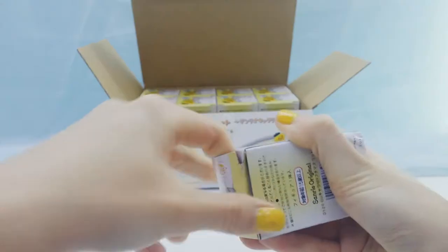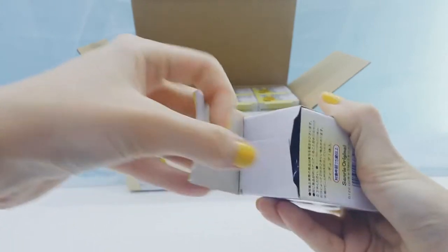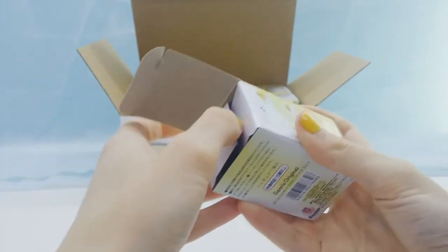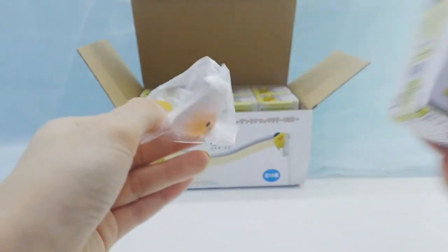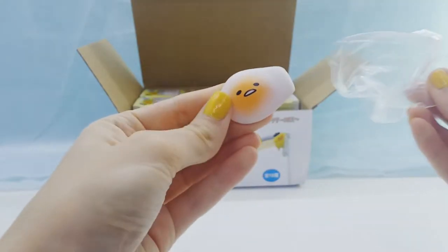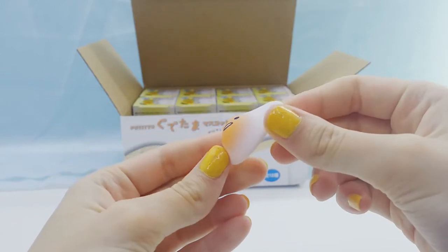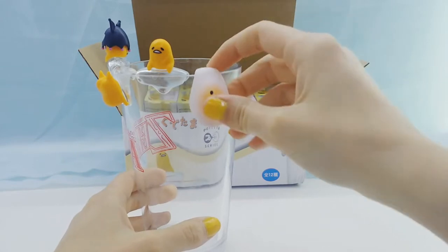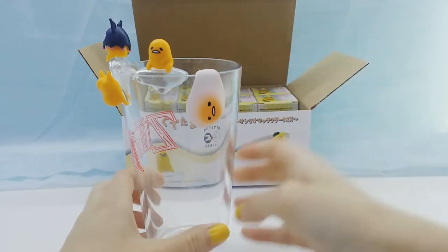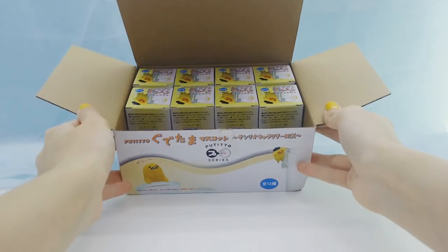Alright, fourth box. This one looks really cool — I really like the effect they did on it. Super cute. Alright, one row done.